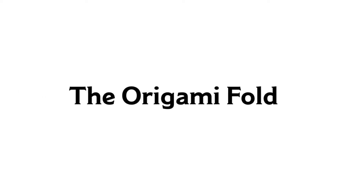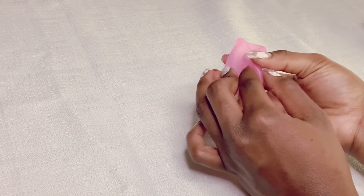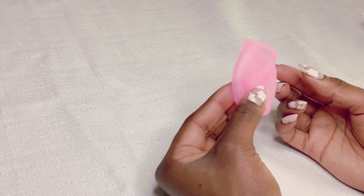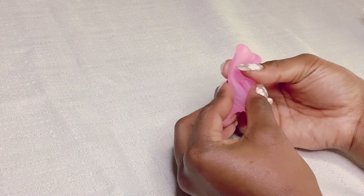Lastly, we have the origami fold. If you've never done origami, this is a starting point. To do this fold, it's similar to the punch down. You want to start with a half punch, then twist it around to create a rosebud. This will also create a little nub at the base of the cup to push on in order to get the cup to pop open.